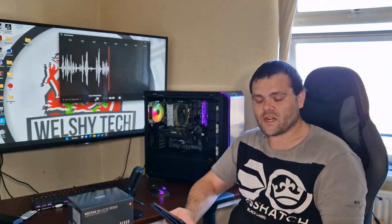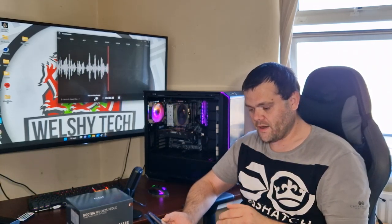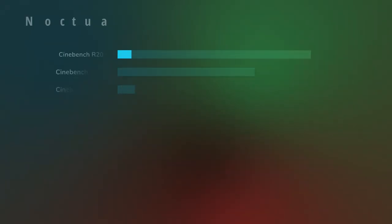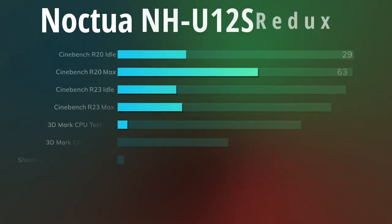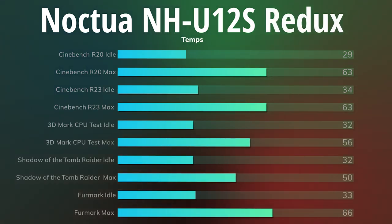I've done Cinebench R20, R23, 3DMark CPU test, Shadow of the Tomb Raider, and FurMark. Cinebench R20: idle was 29°C, max was 63°C. Cinebench R23: idle was 34°C, max was 63°C. 3DMark CPU test: idle was 32°C, max was 56°C — I was very surprised by that.